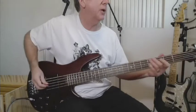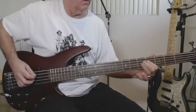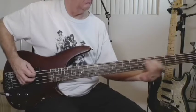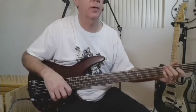So I went through another four or five attempts, and then this is what I landed on. All right, and that's what I'm going to go with.